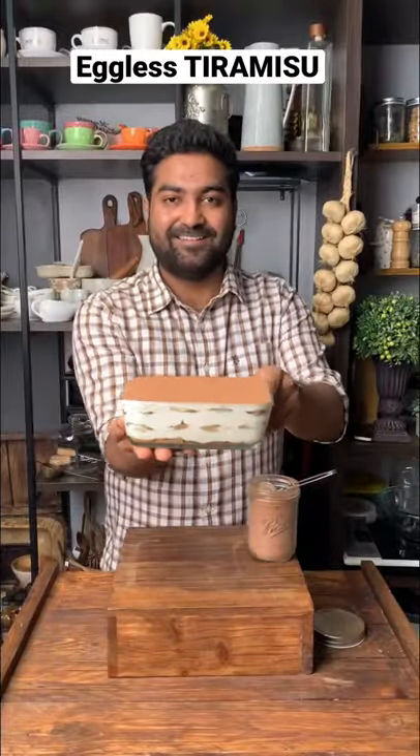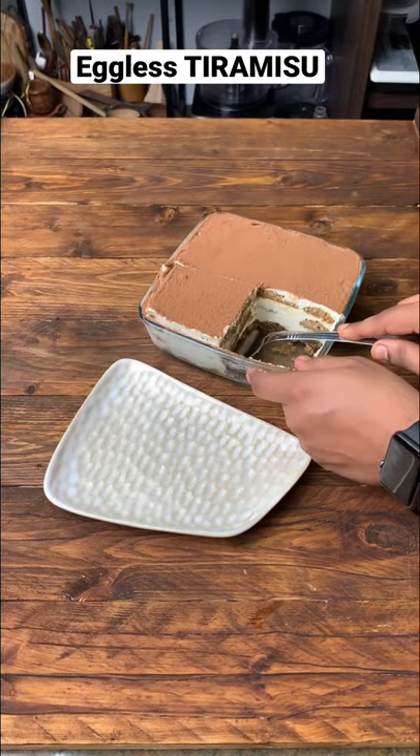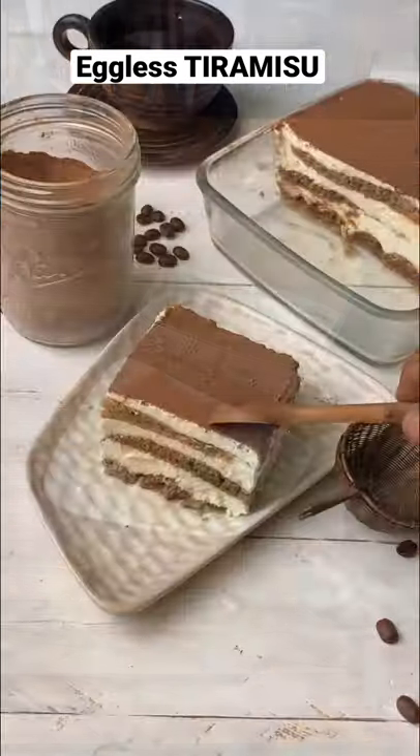Tiramisu is traditionally made with eggs but this version is really great as well. So if you want me to post the egg version, let me know in the comments below. Thank you so much for watching.